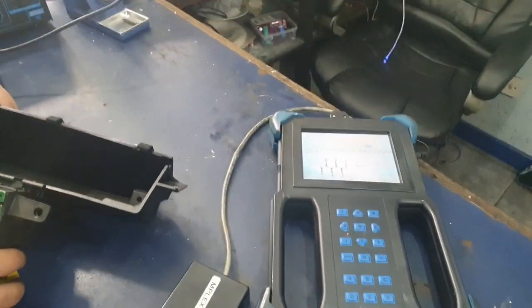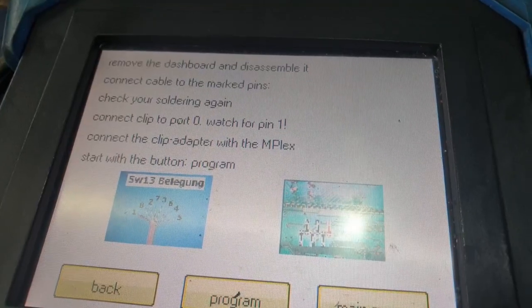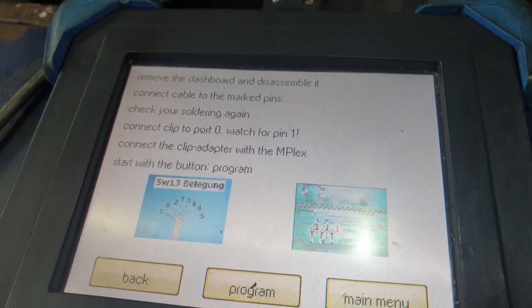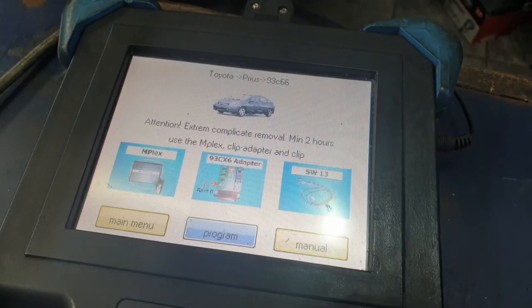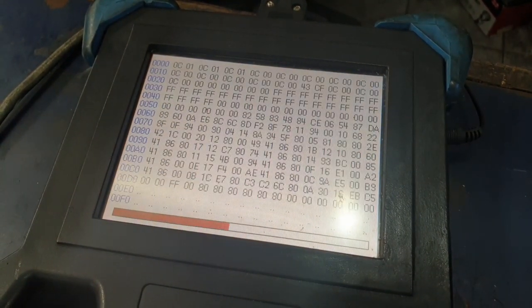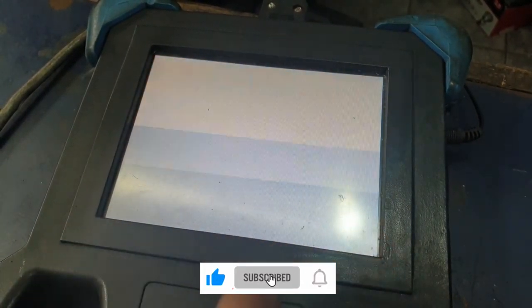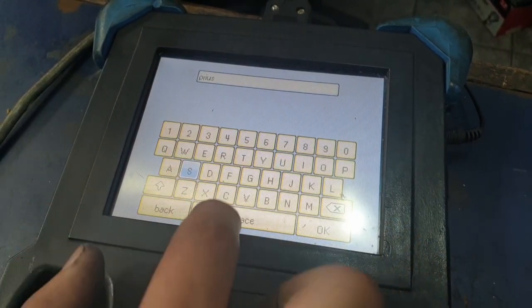The screen says: remove the dashboard and disassemble it — we've already done that. Connect the cable to the marked pins — done. Check the soldering again — just double-check the connections to make sure none are touching. Connect the clip to port zero on the board and make sure pin one is the red one. Connect the clip to the Mplex and press Program. The machine will automatically detect the data on the EEPROM — the mileage on this is 52,000. We'll go ahead and save it and name it Prius C66 2008.